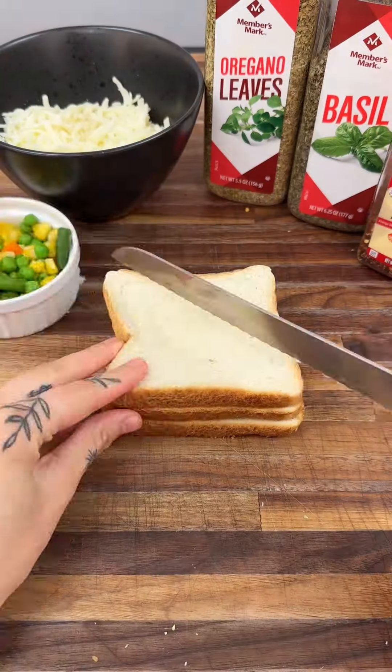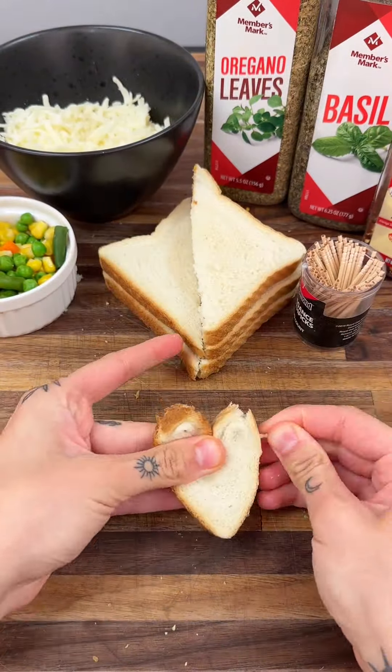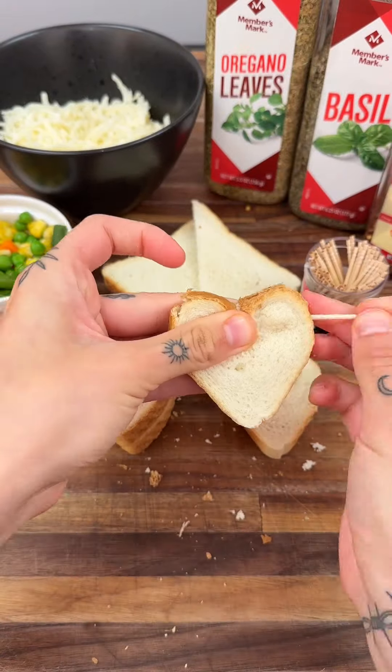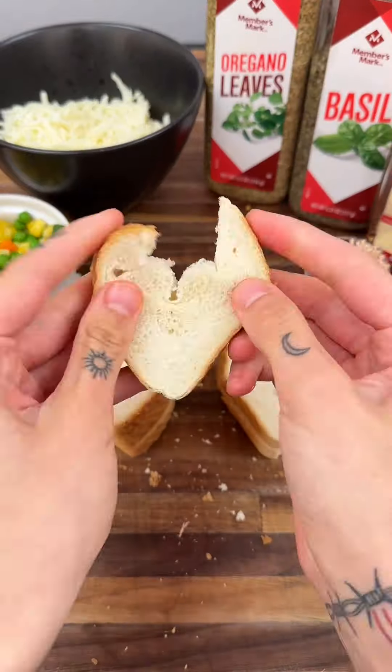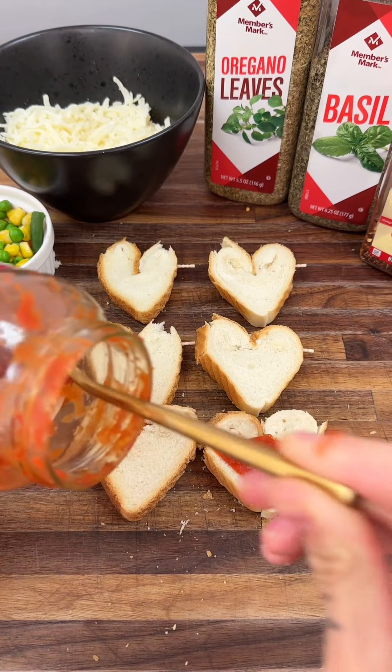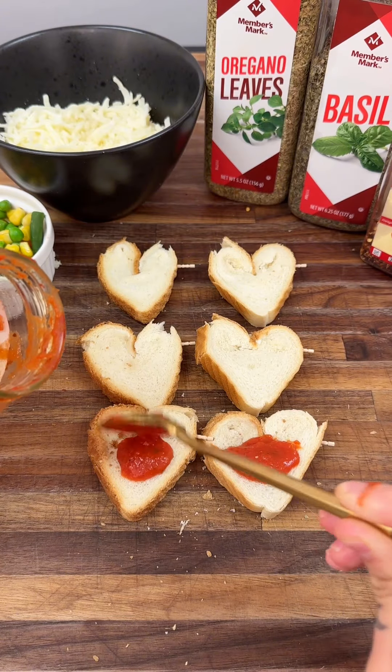We're going to start by cutting some pieces of bread in half and then fold the sides inward to create a heart shape, then use a toothpick to hold the heart shape in place. Now that we have all of our little hearts made, we're going to go ahead and start putting on some marinara sauce.